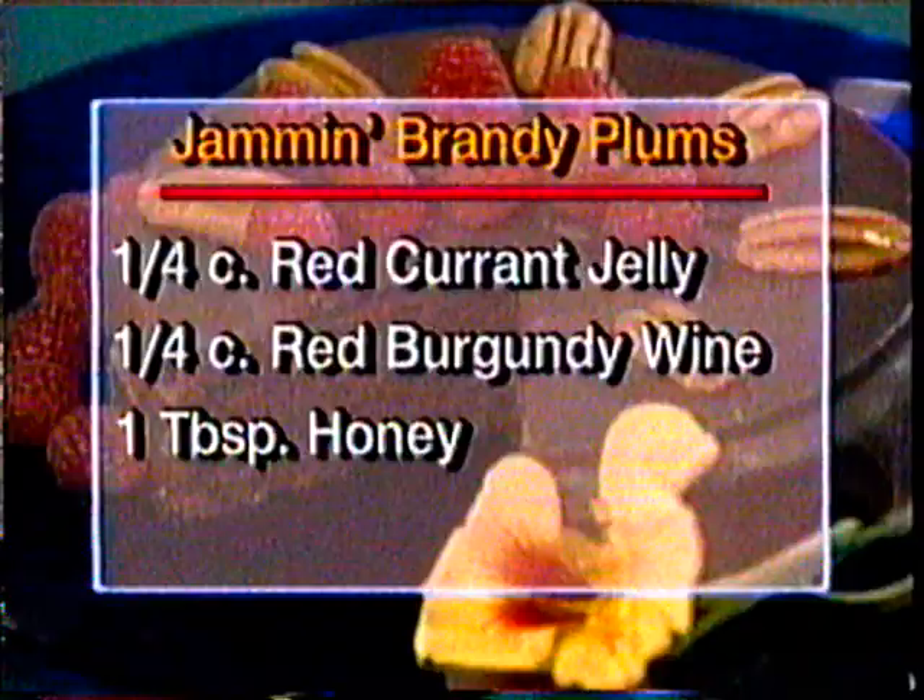Here are the ingredients you're going to need to make this wonderful recipe: a quarter cup of red currant jelly, a quarter cup of red burgundy wine, one tablespoon of honey, half of one lemon, six canned plums, and brandy.